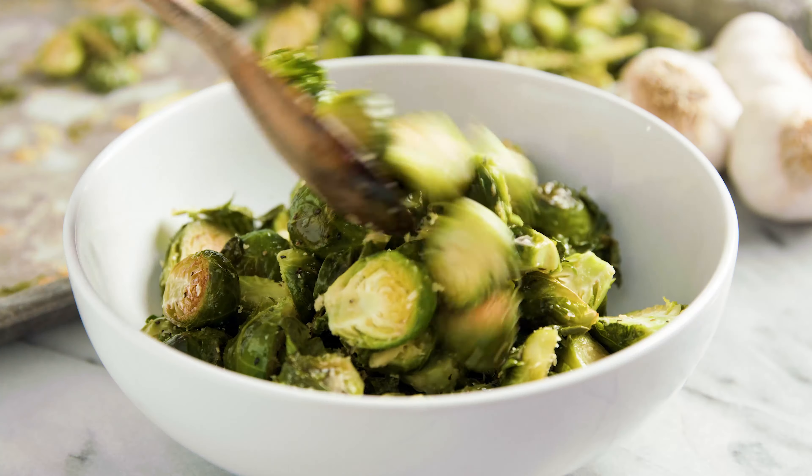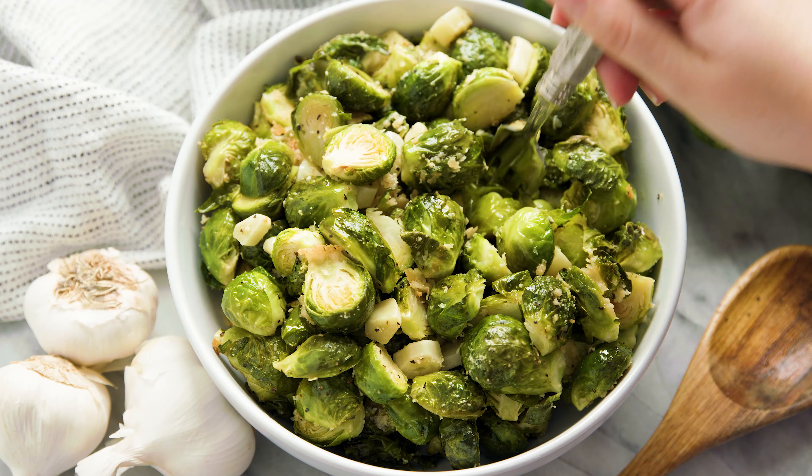Today on The Stay At Home Chef I'm showing you how to make garlic butter roasted Brussels sprouts. Roasting Brussels sprouts is my favorite way to cook them, and you can't go wrong with a little garlic butter and parmesan. These Brussels sprouts are delicious.